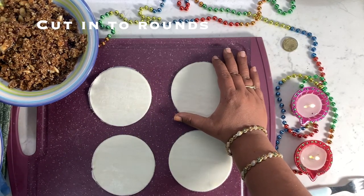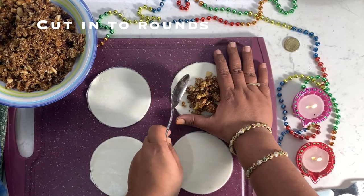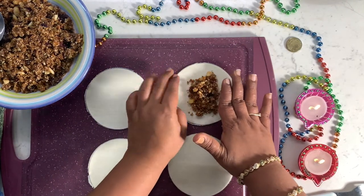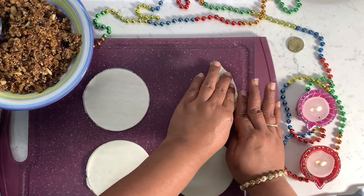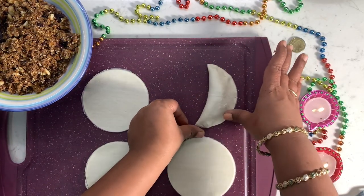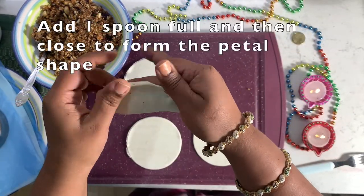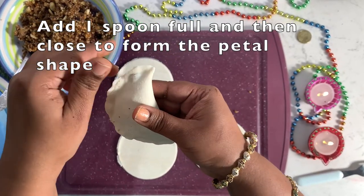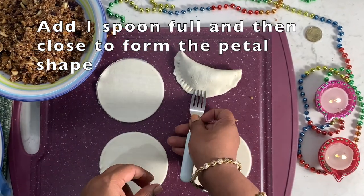With the help of a cutter or a round bowl, cut them into round circles. Use your hand as a guide for filling the Karanjis and add a spoonful of filling. Now fold to form a half moon shell. It's better to seal the edges by applying a little water before baking.